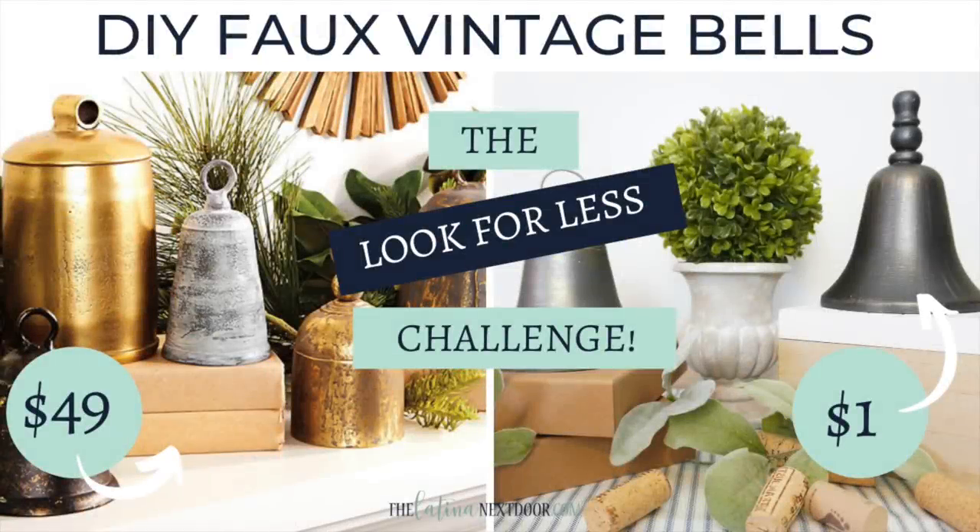The original pricing for the large bells was $49. Since mine were on the larger scale, I went ahead and compared it to that. Mine only cost $1 per bell at the Dollar Tree. Everything else I already had on hand — that's a $48 savings for each of my bells. I think that's pretty good.